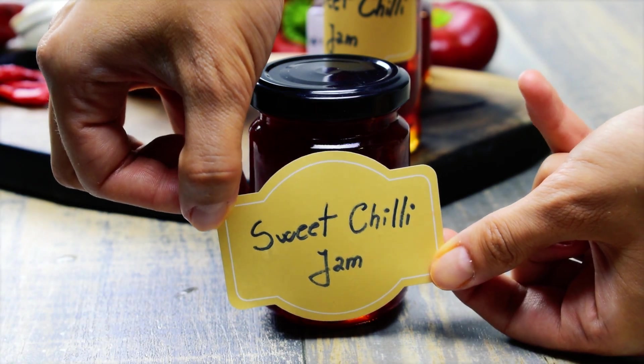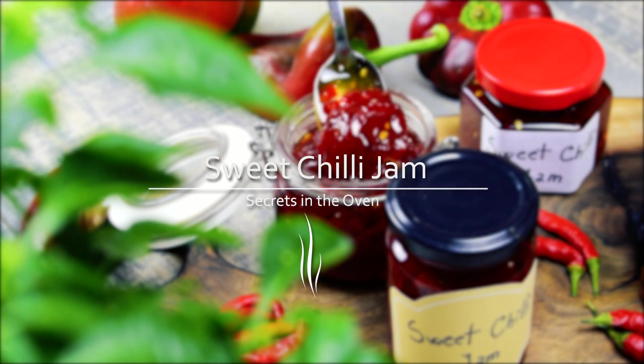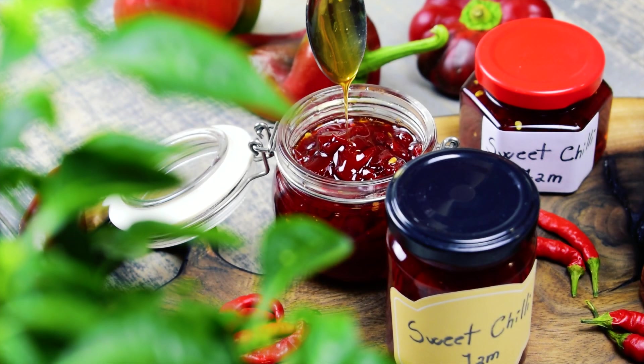Hello food lovers! It's autumn! I'm Adnana and today I will show you how to make red pepper sweet chili jam. It's my favorite topping for a delicious grill.